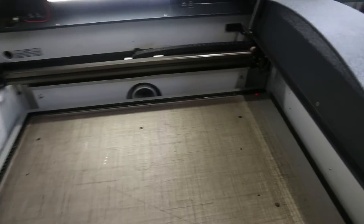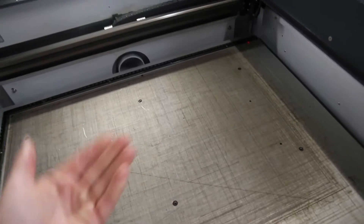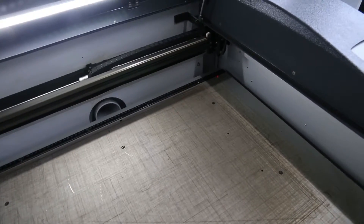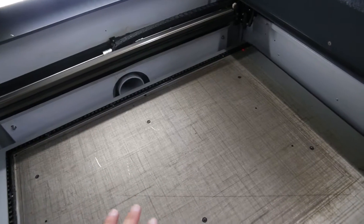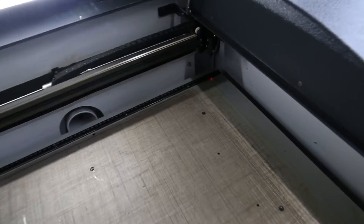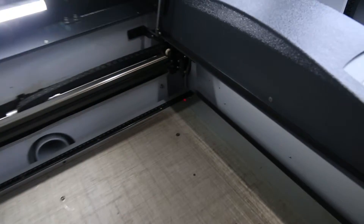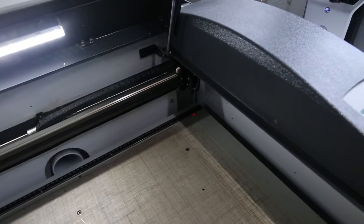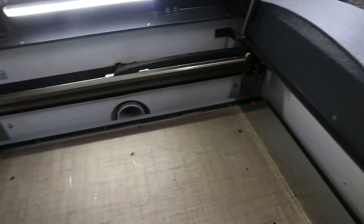Now what we do is bring the bed — this metal aluminium table — to a height to suit the focus of the laser. At the moment it's set quite low down; the last person to use the machine had the bed set a good three or four inches lower than you would need for cutting cardboard. You can see a small red dot in the corner — it's very blurry at the moment, which indicates that the cutting position is too low down.